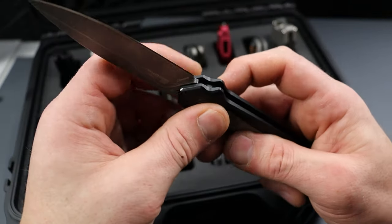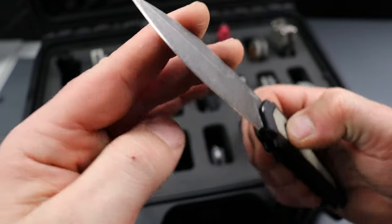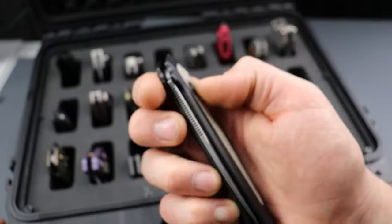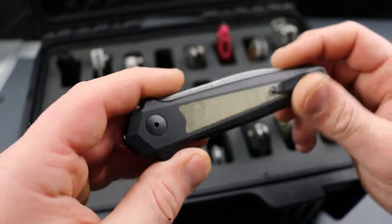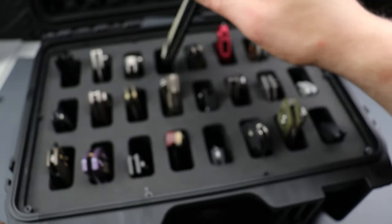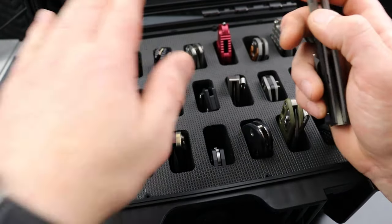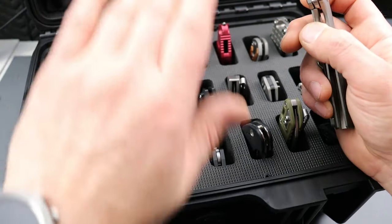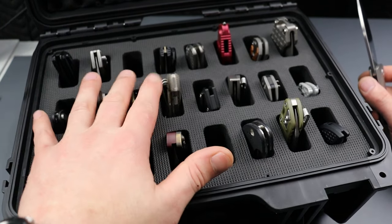Next, the Kershaw Launch 15. MagnaCut steel, aluminum handle. It's a great way to get a USA-made knife in MagnaCut and other good materials — it's got aluminum and micarta. A great way to get a quality USA-made knife without spending an arm and a leg.